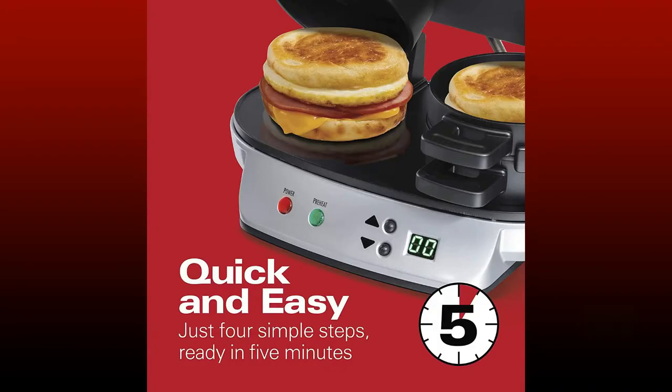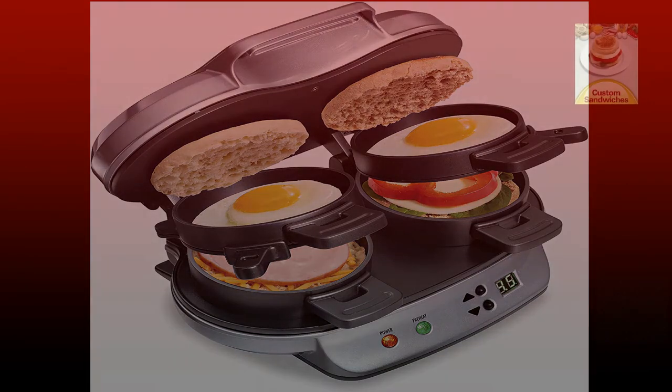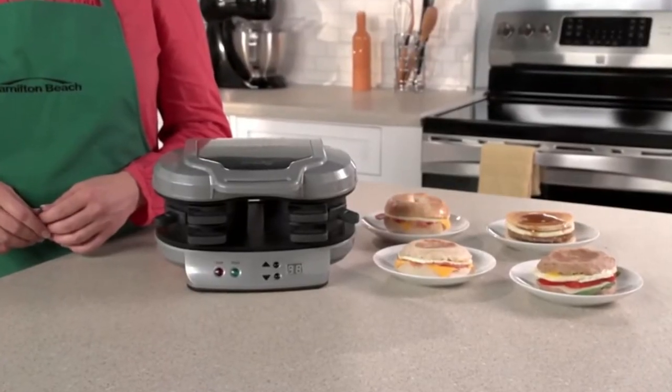Hi, I'm Elise for Hamilton Beach. Breakfast is considered the most important meal of the day, but it's also the one that's most often skipped. Rush mornings don't leave much time for preparing breakfast. That's where the Dual Breakfast Sandwich Maker comes in.